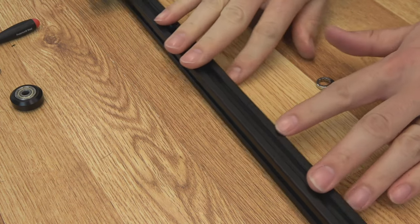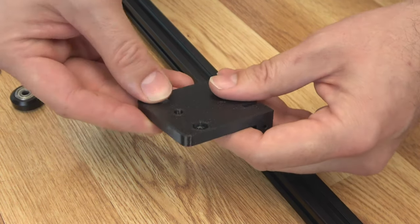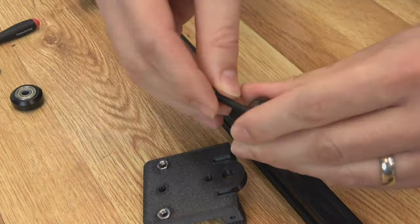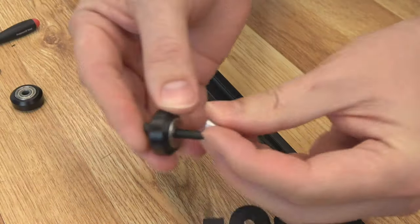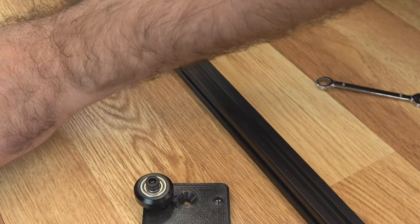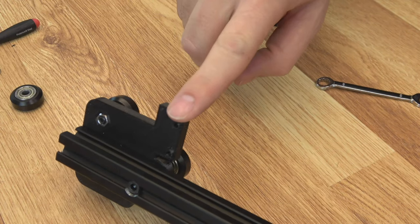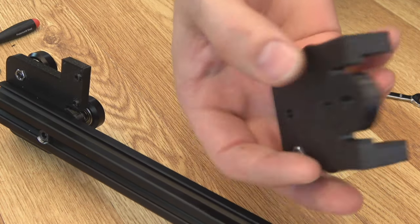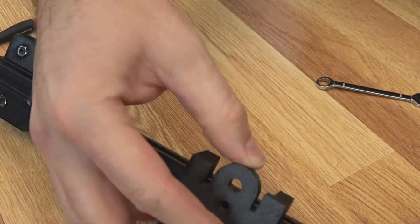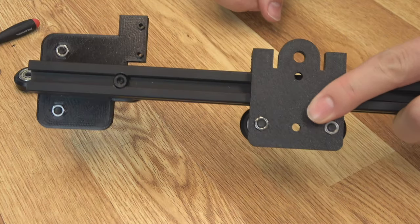Let's go ahead and move to the X cart that sits in the center. It's very similar to the Y cart. Put your M5 nuts in. It goes on the bottom of the extrusion so it can support the claw. M5 by 25 through your V wheel into your spacer onto the cart. Same for the other one. On the Y carts, the one with the end stop goes towards the back of the machine. For the X cart, the side with the belt on it — these two posts right here — I put that towards the back.